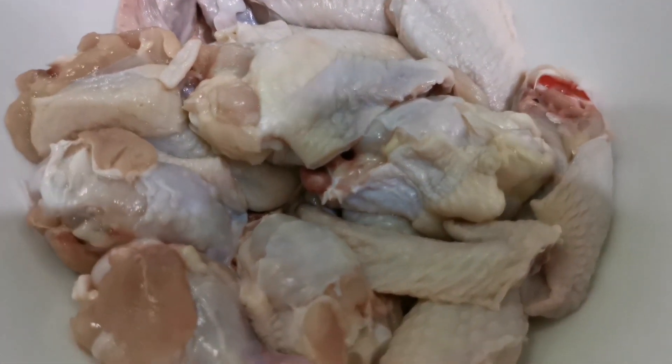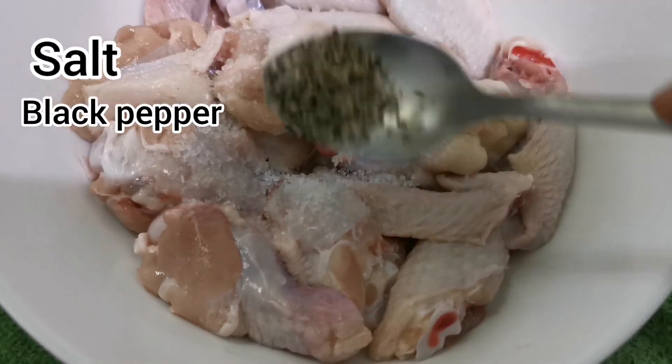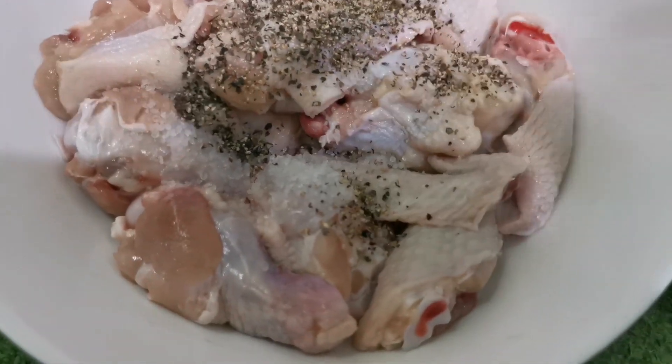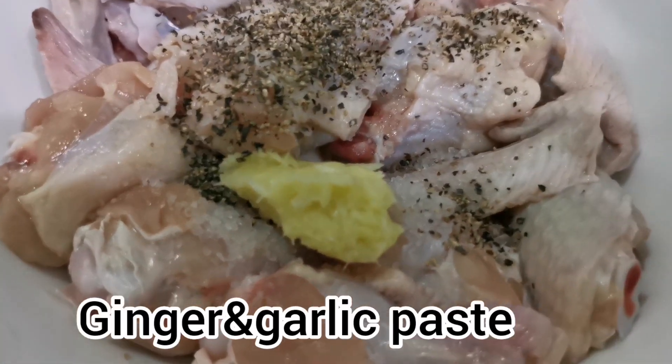Hello, Namaste and welcome back to our channel. Today, I am going to make a Korean crispy chicken wing recipe.